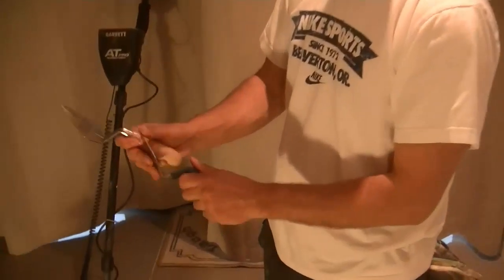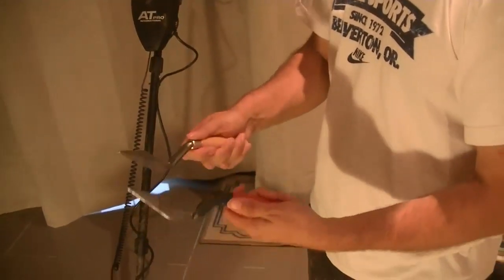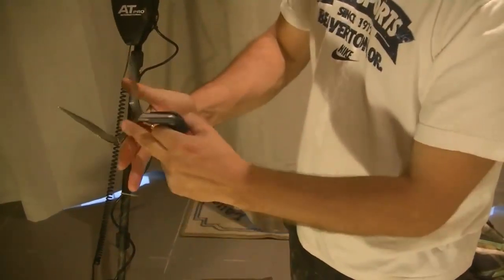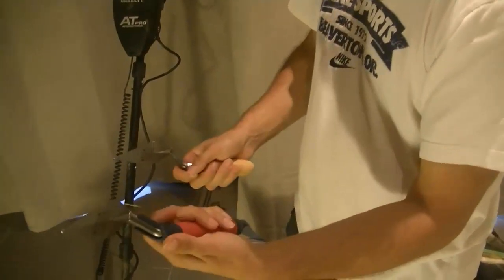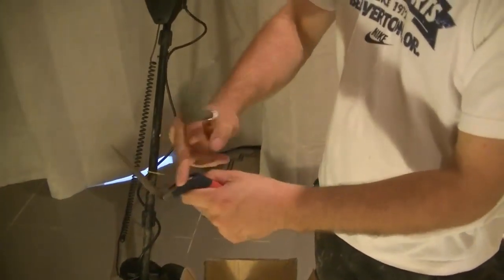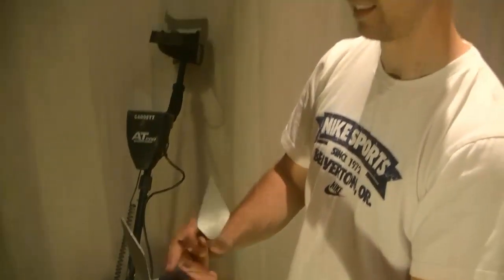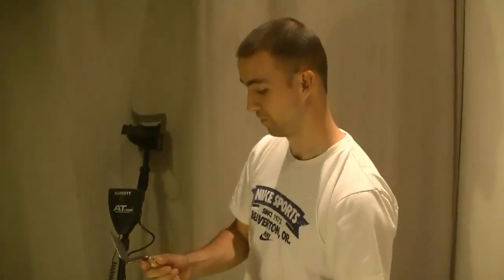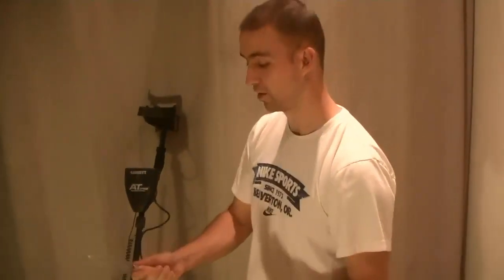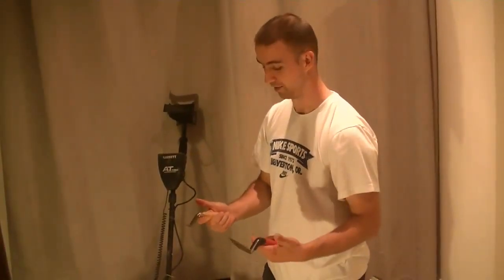Just thought I'd get that wee unboxing done. I can definitely see that one getting dirtier than the other one. This is my favourite handle of the two, but I can see mud gathering — plaster or mud, depending what I'm doing with it, plaster or metal detecting. Whereas that one will be easier cleaned. I'll give them both a try and they'll be in my van for plastering or metal detecting.